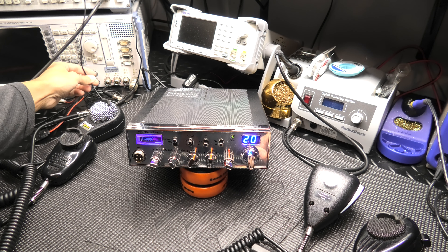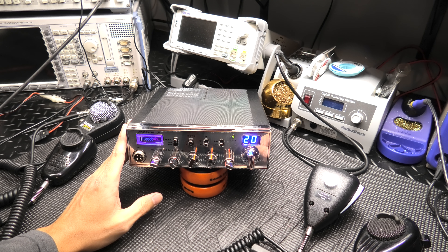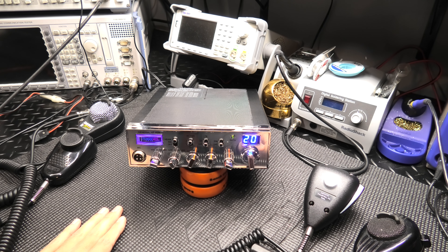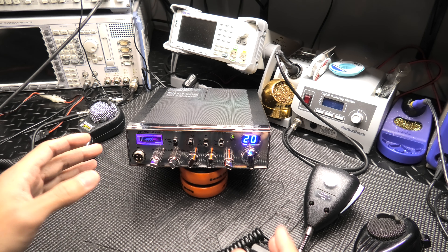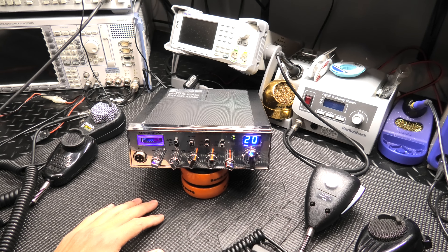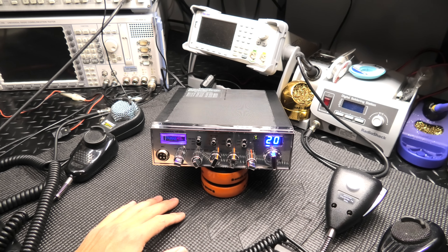Also guys, this radio is now going to be for sale. I had posted about an amplifier and a radio I'm putting up for sale — I didn't end up getting to list them. So I'll do a video showing everything with this radio, and I also have a little two-pill custom built amplifier — I don't know who built it, there's no name on it. I'll get a video up so you guys can see if you're interested.